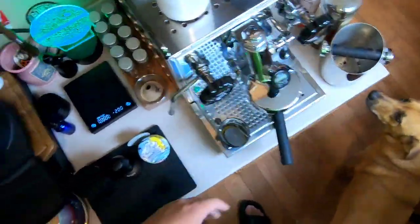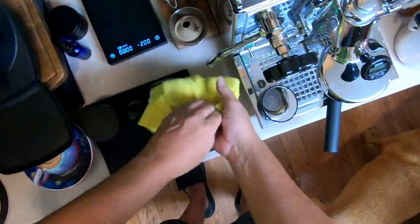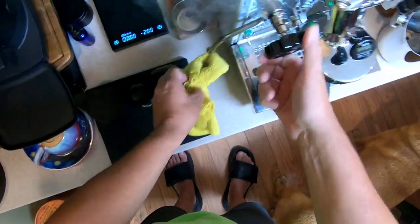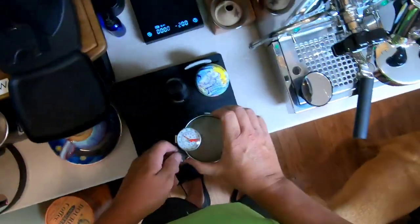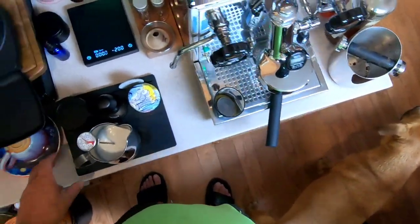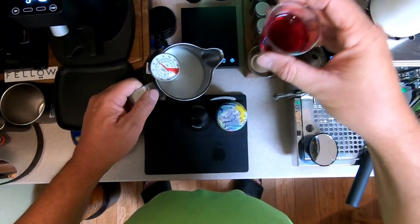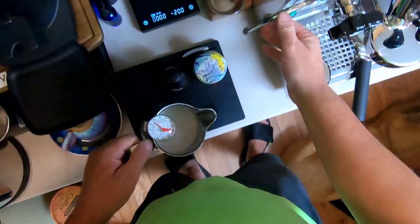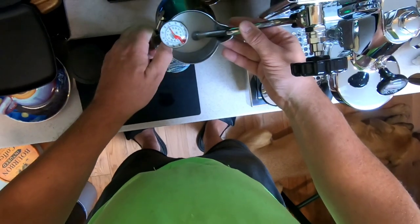I'm going to bring my pitcher of milk. This is my one pump of my own rose-flavored syrup. Let's see what we can get to happen here.